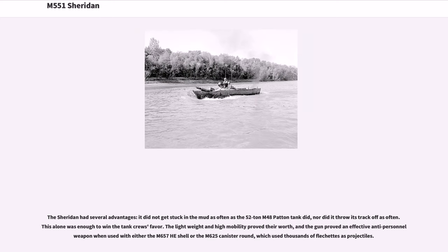The Sheridan had several advantages: it did not get stuck in the mud as often as the 52-ton M48 Patton tank did, nor did it throw its track off as often. This alone was enough to win the tank crew's favor. The lightweight and high mobility proved their worth, and the gun proved an effective anti-personnel weapon when used with either the M657 HE shell or the M625 canister round, which used thousands of flechettes as projectiles.